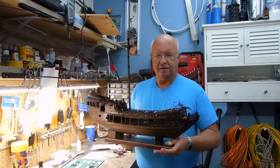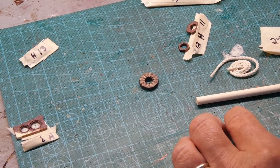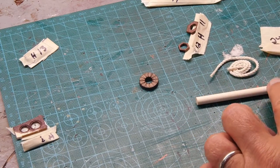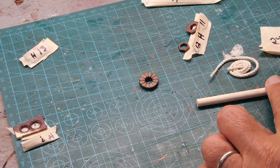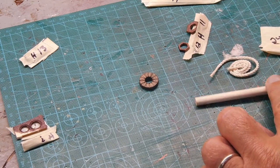Let me show you what I've accomplished since our last visit. The thing I'm working on now is kind of like a table — not sure if you should refer to it as a table — but it's on the mizzenmast in the same area as the captain's quarters, so it's below the top deck.